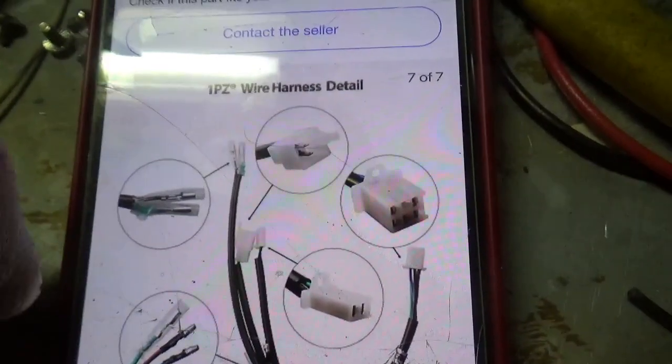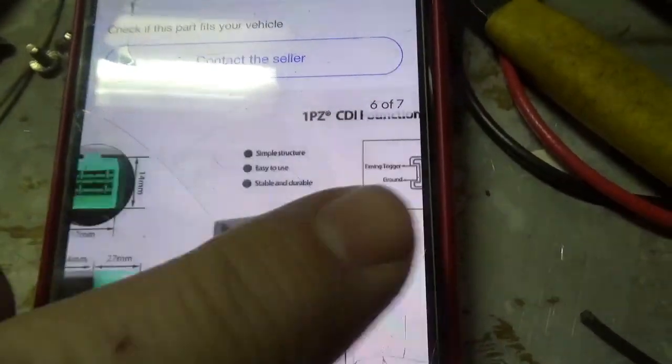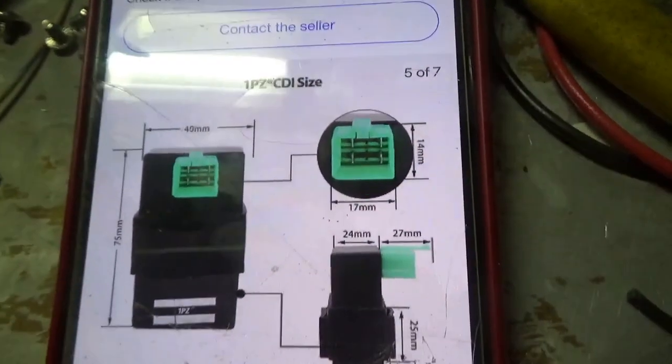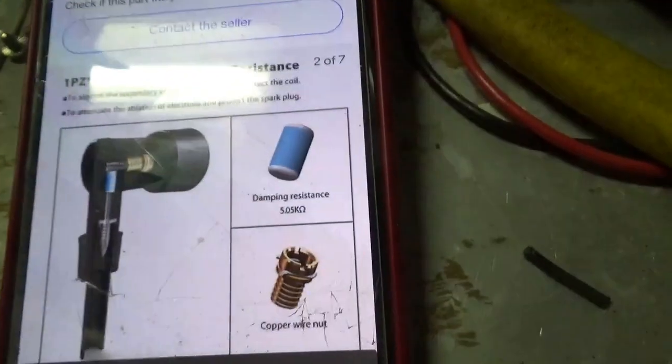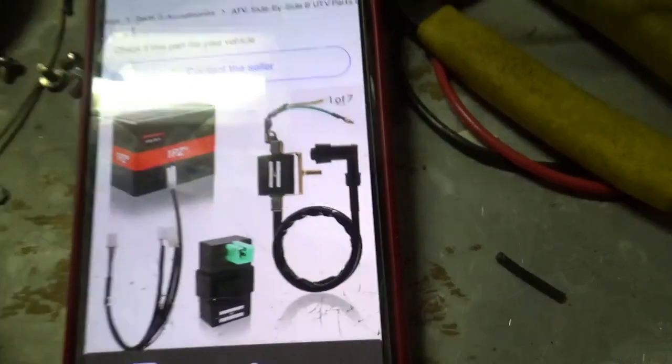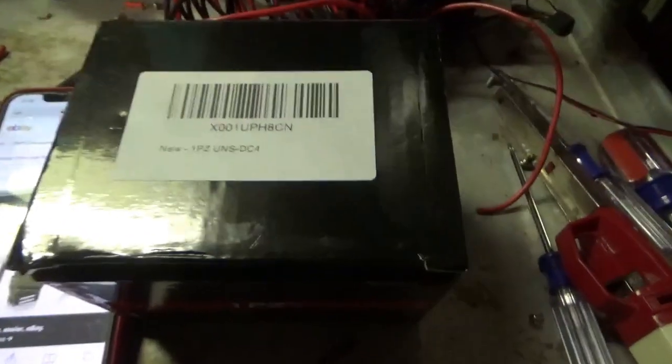When they deliver this to your house, here's what you're going to get: you're going to get the harness, you're going to get the CDI, and you're going to get the coil — and it's all going to show up in a nice box just like this right here.